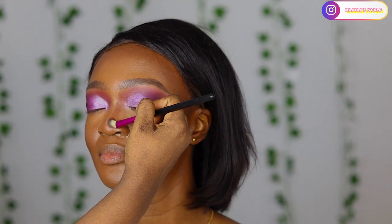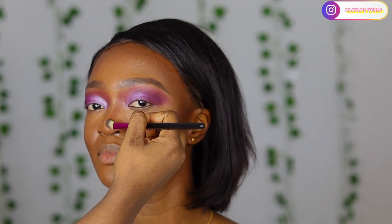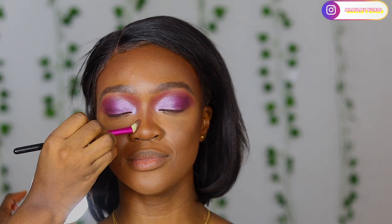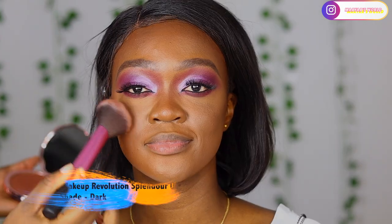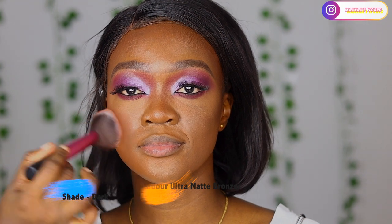For contour I'm using the Fenty Beauty powder in shade 450 because I don't like a harsh contour and she's not very dark. For bronzer I'll be using the Makeup Revolution bronzing powder in shade Dark.